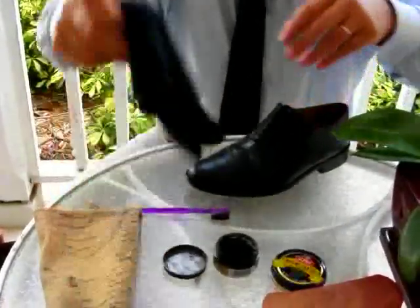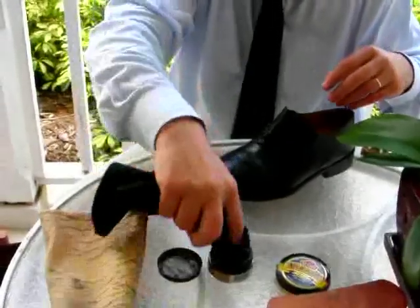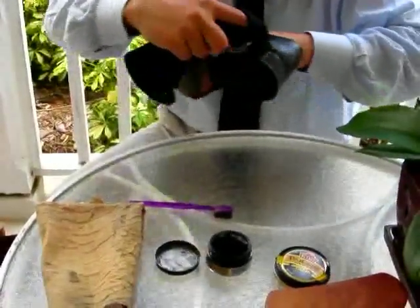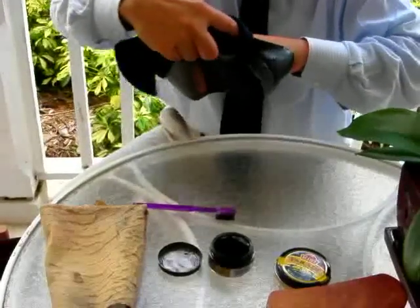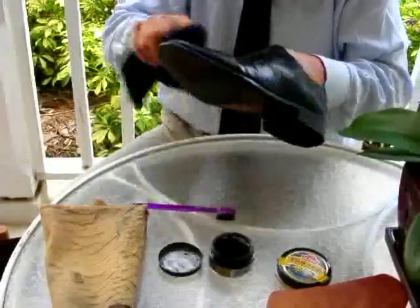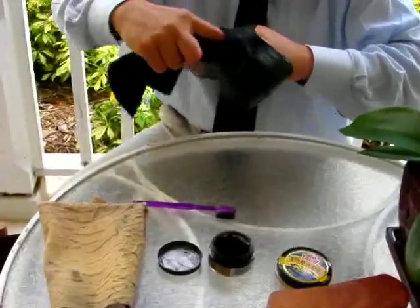I'm also going to hit the areas of the shoe where colour may be missing. It may have been scuffed off on the toe, inside heel, outside heel. I'd hit those areas first with a round motion like this, and then having polished the whole shoe I'd go back and do a second layer on that one area where there was maybe missing colour.